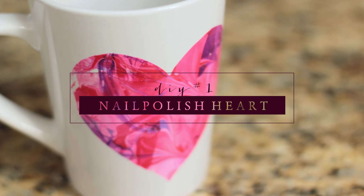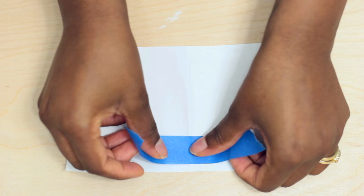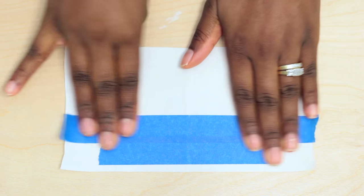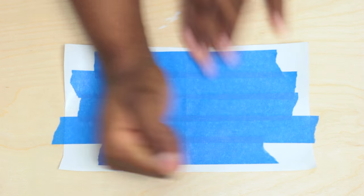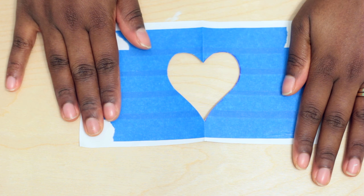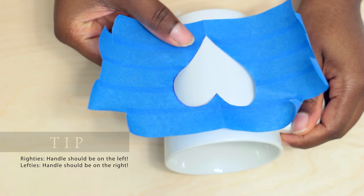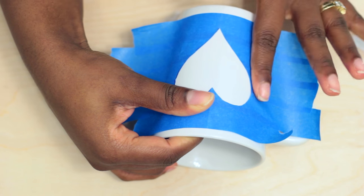This first mug will be a nail polish heart. To begin, take a sheet of wax paper or freezer paper and add strips of painter's tape on it. The key to making this heart proportioned to the mug is to cut the paper to a similar size as the mug. Draw out a heart and cut it out and set the solid heart aside. Take the mug and wipe it down with some alcohol and place the heart on top of it. Be sure to press down firmly to remove any air bubbles.